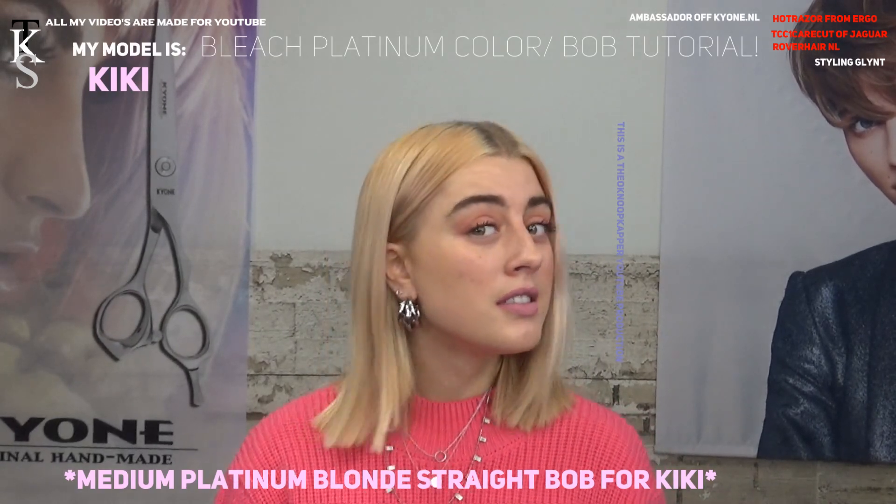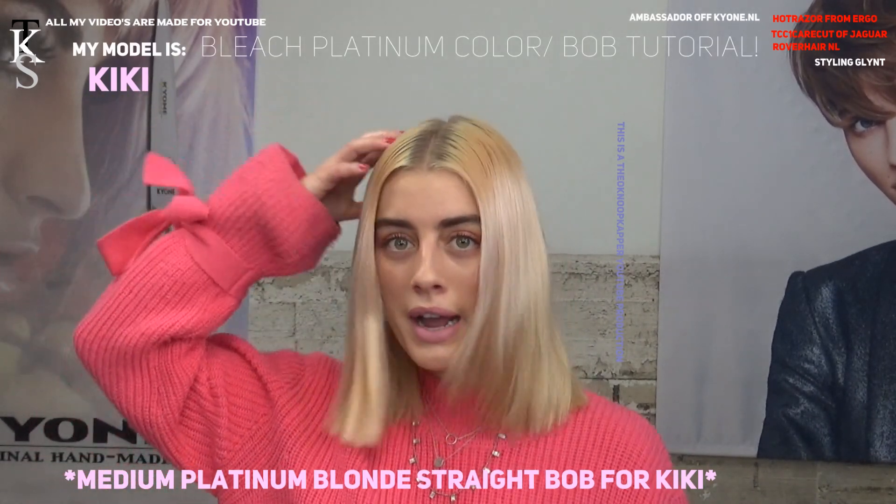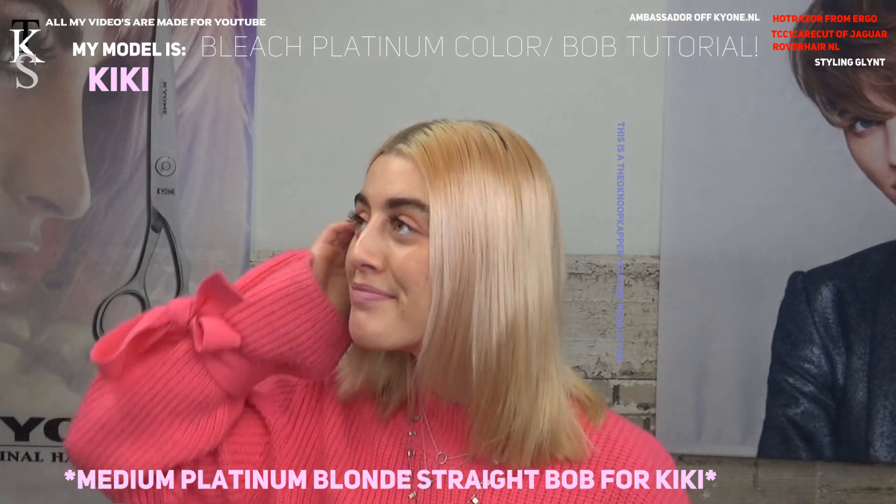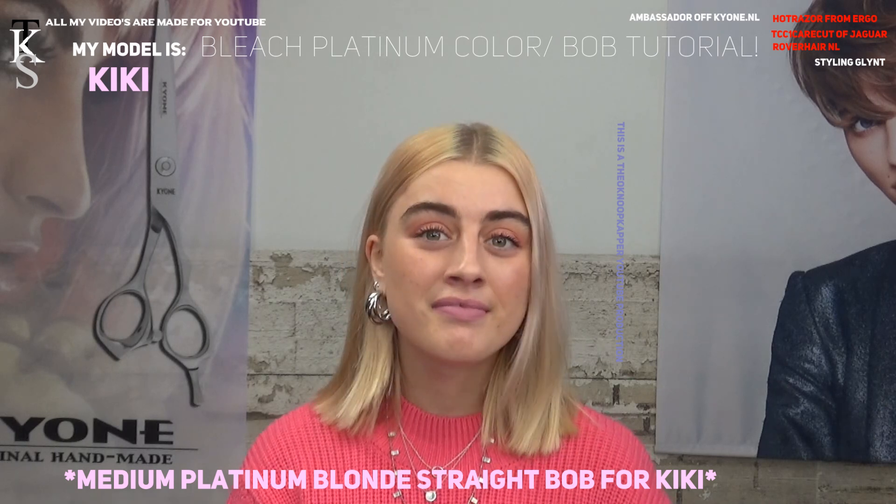Hello Kiki. Hello. Today we're gonna go to white blonde something. Yeah, getting ready for summer. We've been doing this for a long time, still we have wonderful hair.